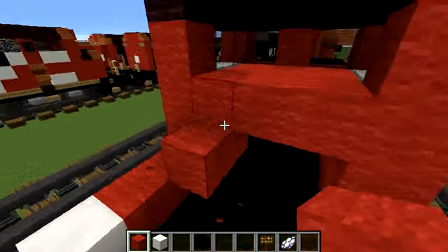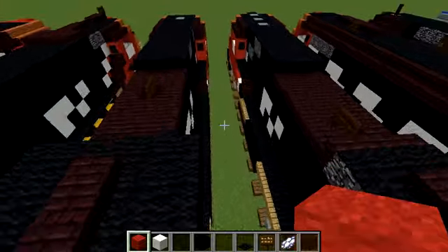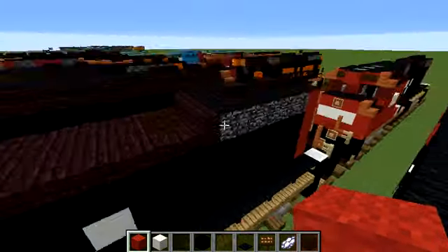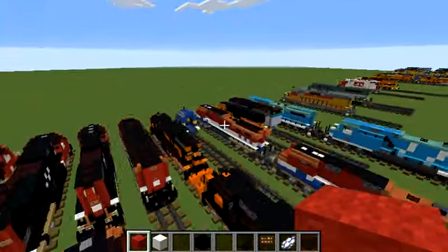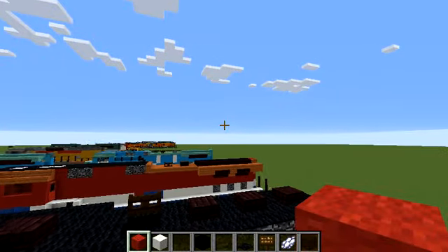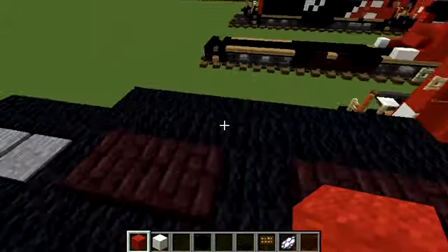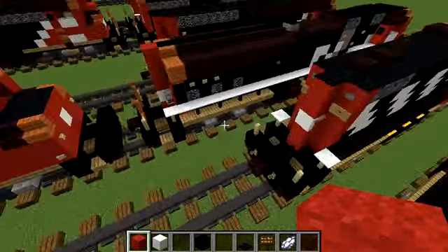If you noticed me reposting the CN GF643C, that's because I missed the bottom parts — the wheels and much of that part. So I reposted it and deleted the first one. I actually have two KCS trains but I didn't know how to delete, so I privated one. I'm probably going to delete the privated version just in case.